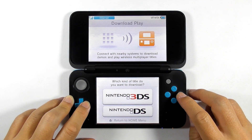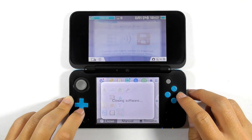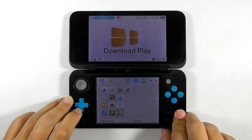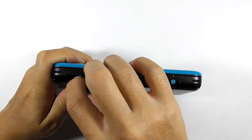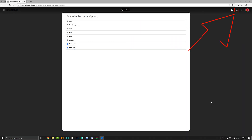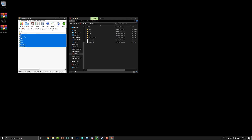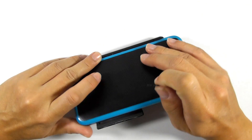If you still cannot open the Rosalina menu after checking every previous step, we need to use the traditional way, which is injecting FBI into the health and safety app. Turn off the console, then remove the micro SD card or standard SD card. Download the 3DS starter pack from the link in the description. Extract all its content into the SD card — you only need the CIS folder, but extracting everything will also update the apps and Luma 3DS on your console. Replace all existing files and folders, then reinsert the SD card.